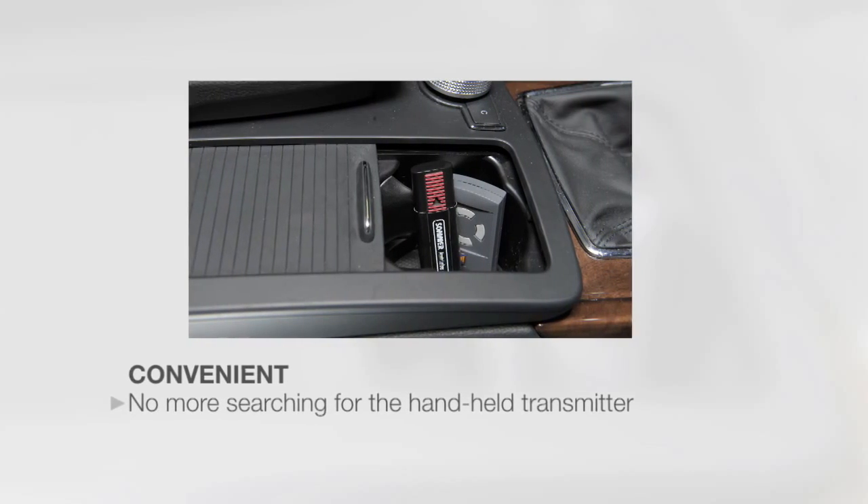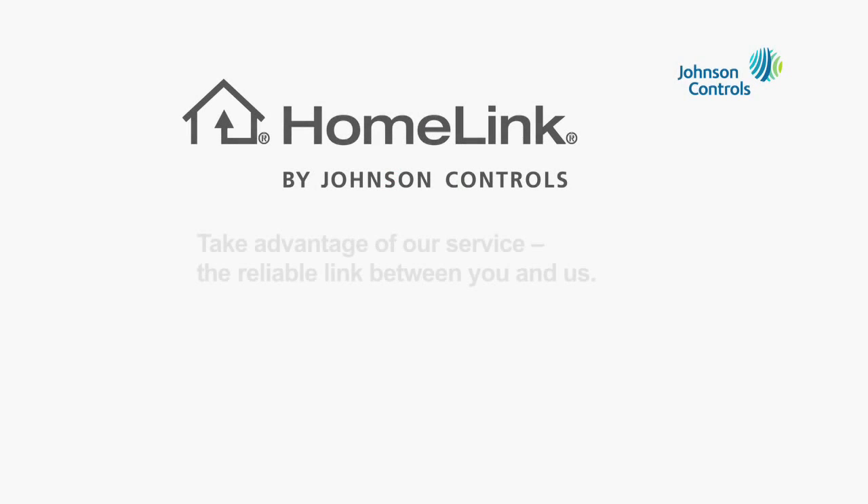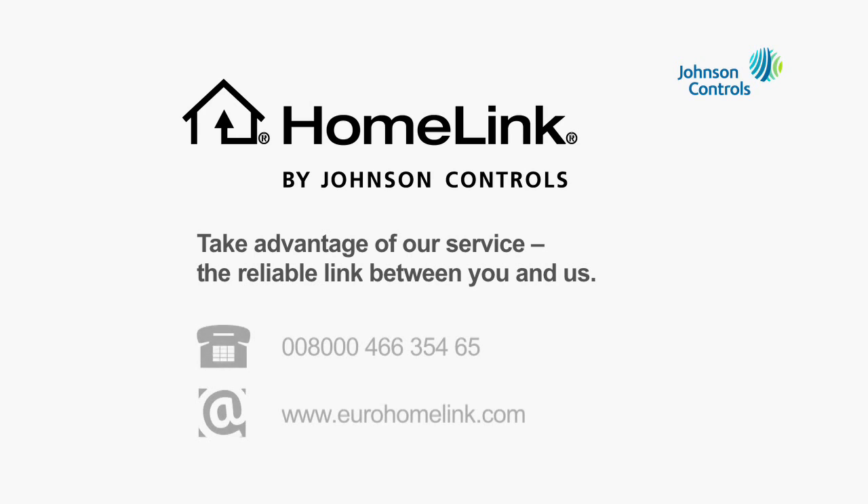For all those who set a high value on personal style and convenience — HomeLink, the exclusive feature for your car. You can learn more about HomeLink and compatible products using the toll-free HomeLink hotline, or visit us on the Internet.